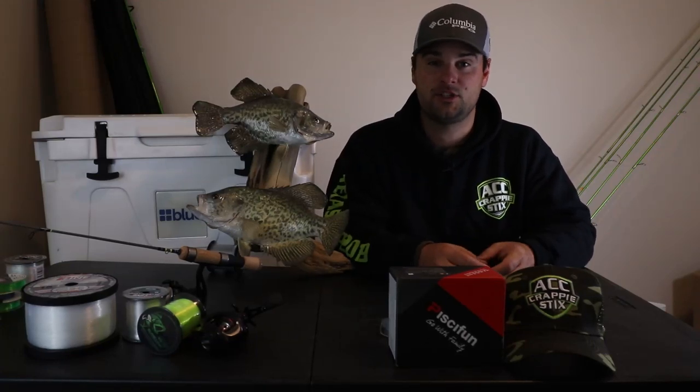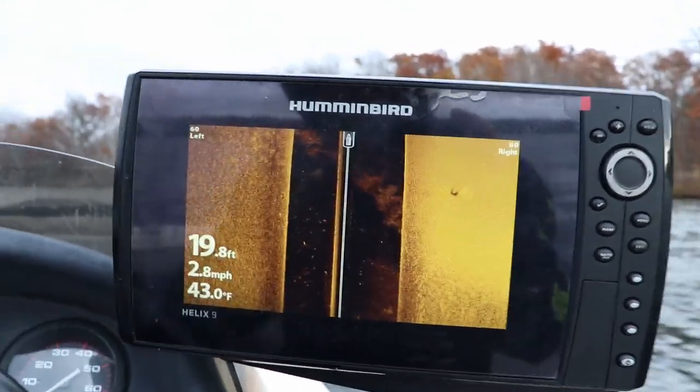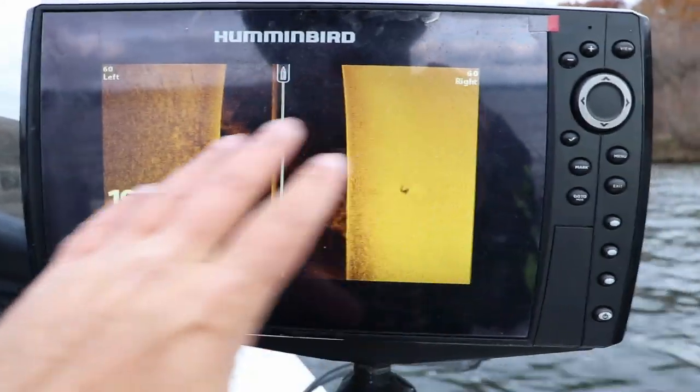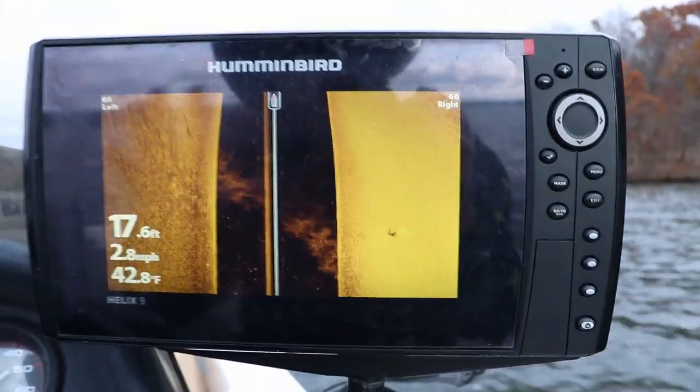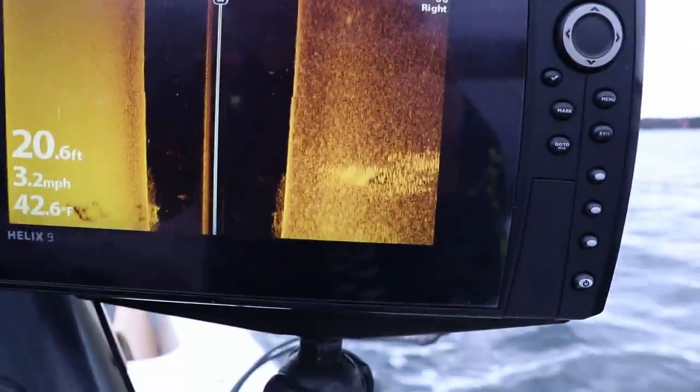On the 2D sonar, that hard-to-soft bottom transition shows as a hard red bottom return transitioning into a softer yellow or green, based on the palette I'm using. If you're using side imaging and down imaging with the gold-and-black palette, the bright yellow or gold color is hard bottom — sand, gravel, rock — and where that fades into black is your mud, muck, and silt. That's where you'll find fish stacked up in fall. After cruising a bunch of shoreline I eventually found a group of fish pushed off the edge a bit, so I anchored up to target them.